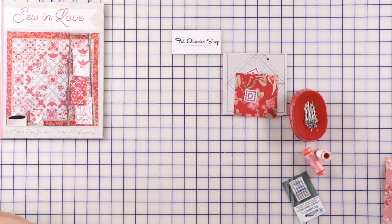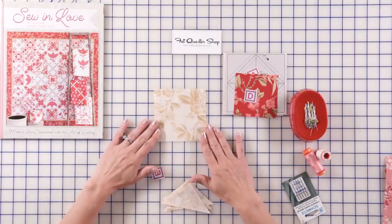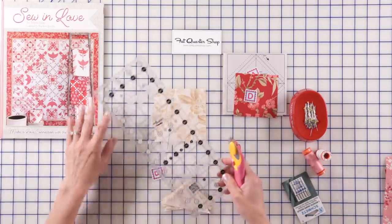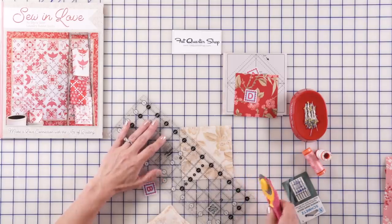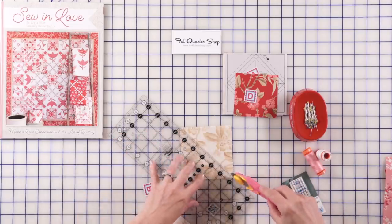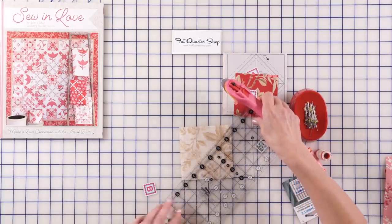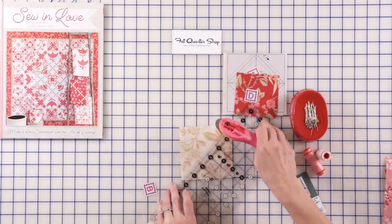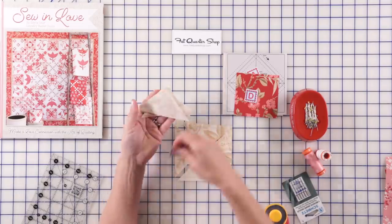Then we're going to cut B, and B are quarter square triangles. Let's refresh and see if you remember. When you need a quarter square triangle, you're gonna cut a square, then you're gonna take that square and cut it twice diagonally. You will match the 45-degree line with the edge of your fabric, then check point to point and make a beautiful cut. You're gonna do this twice diagonally because you want four quarter square triangles. I have it done right here and now I would get four quarter square triangles — that's what we have just cut for our B.